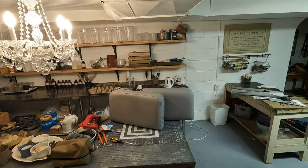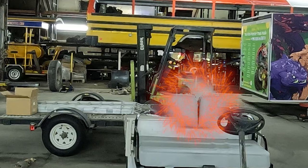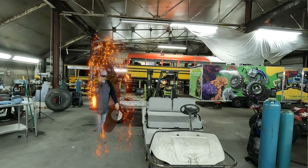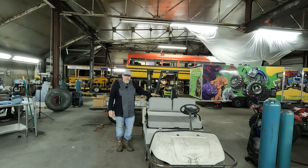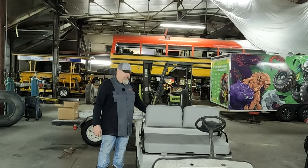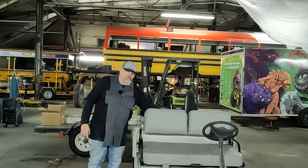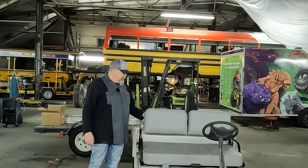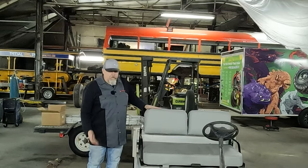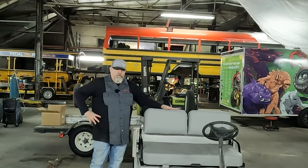Hey, seats, you've got to come too. So they fit good. They look pretty good. I haven't got them tightened down here yet because I still need to figure out what to do on the back to protect the wood. But all in all, I'll take it. Hoping to do something a little more custom in the future.